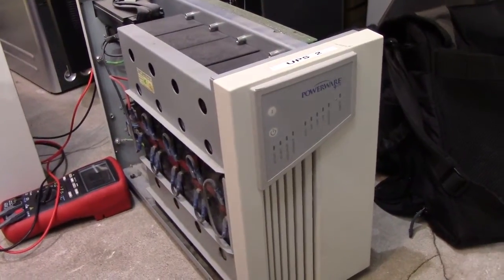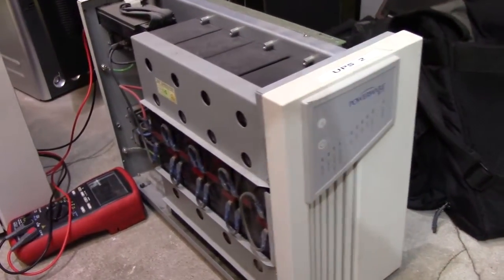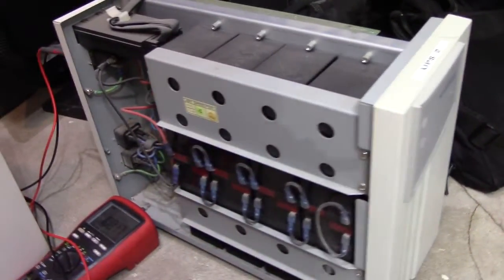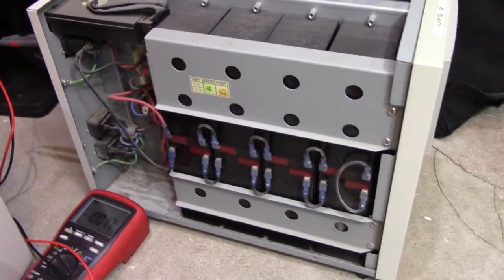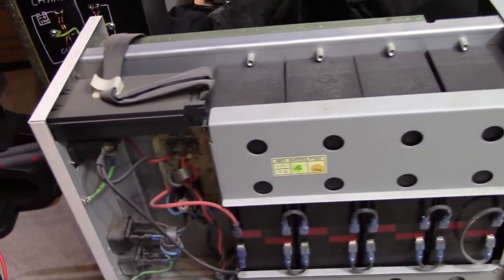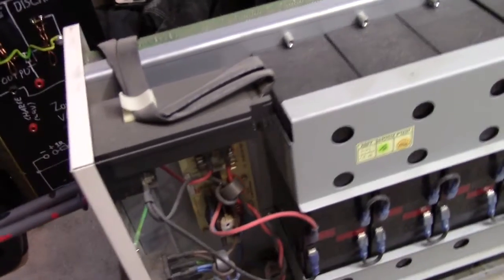In the age of dragons and wizards, there was but one beast who not even the bravest of knights dared speak its name. It was called the Massively Parallel Battery System.